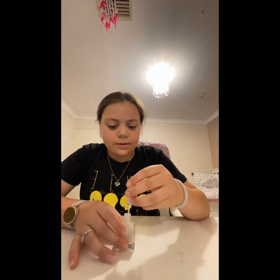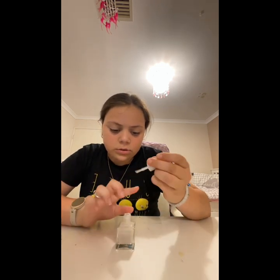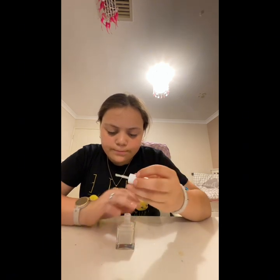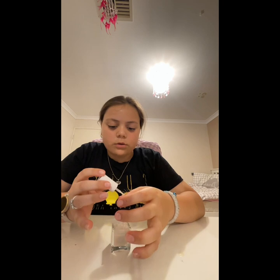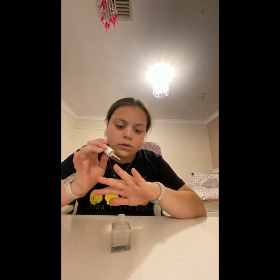I have this nail stuff that makes my nails grow longer and I'm trying to make them grow. I'm only putting it on the nails I want to grow because they're really short — my thumbs literally ripped off.